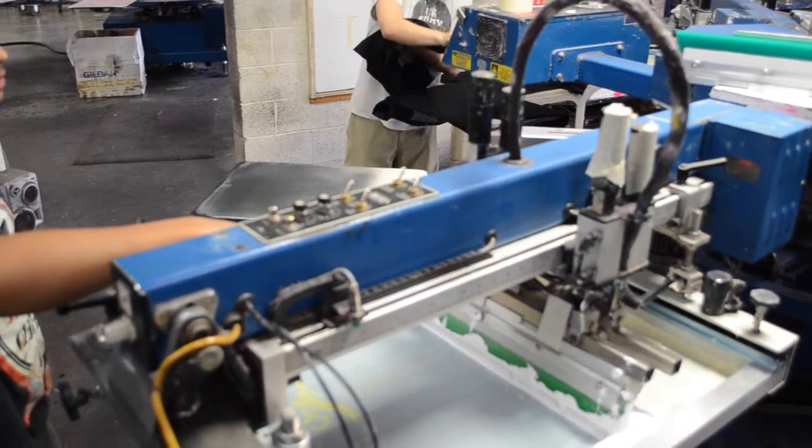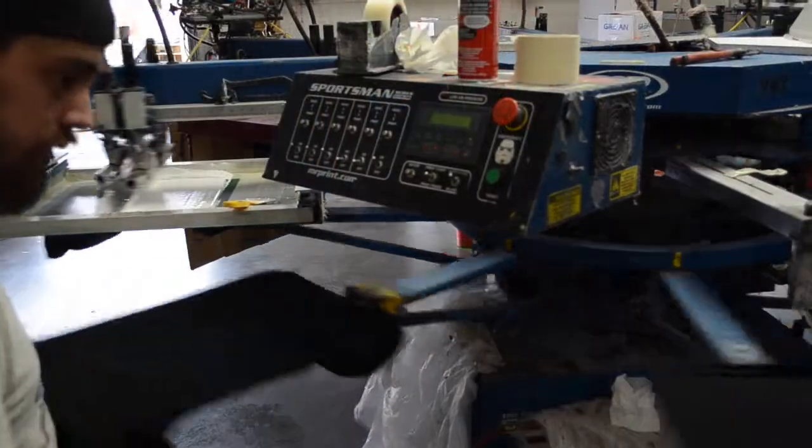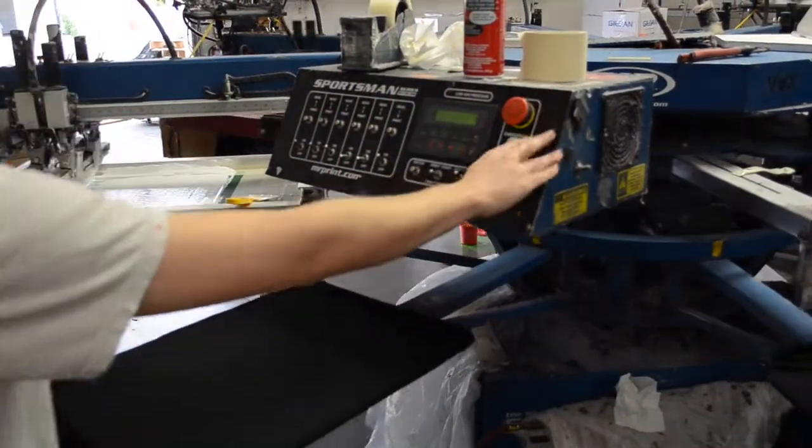If any of these things occur, you can press the red emergency stop button located on the control panel of the press. This stops all movement of every part of the press.